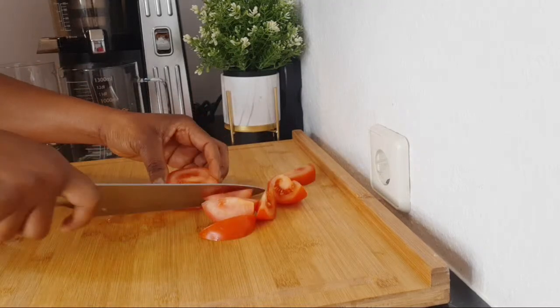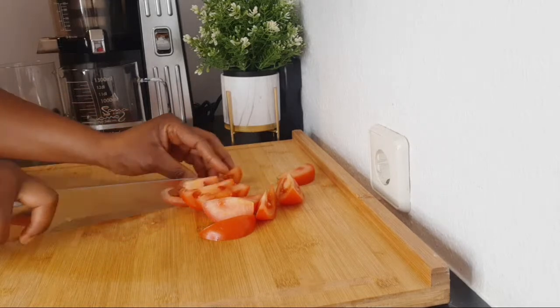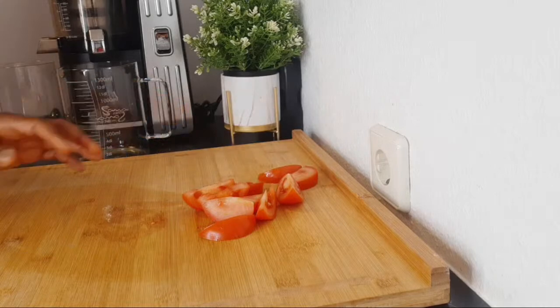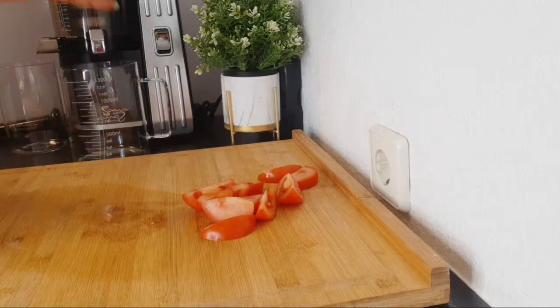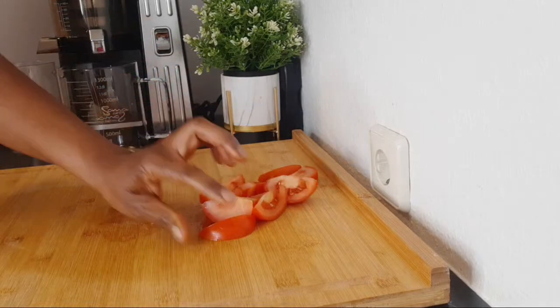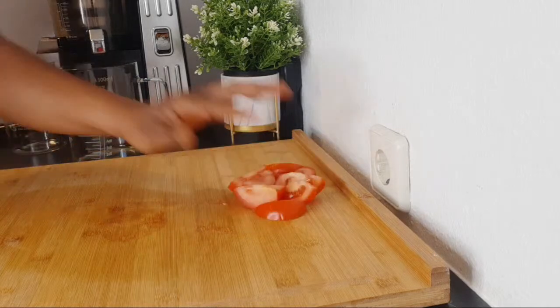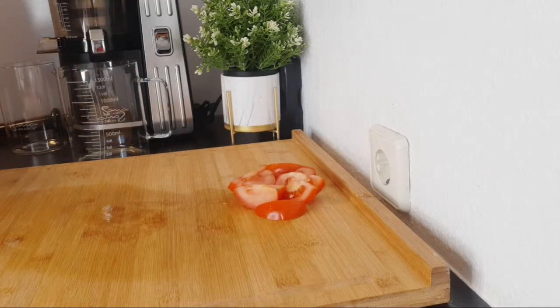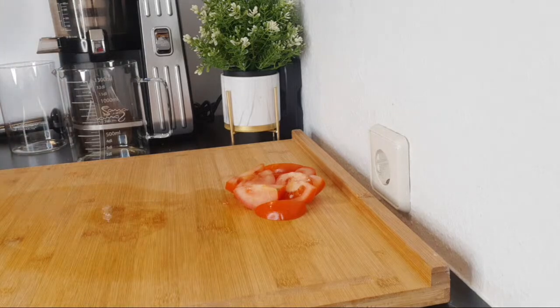You can cut it any measurement, any size you want. If you're going to be using a juicer you can cut it however you like, but if you're using a blender you might want to cut it a little bit smaller so that your blender can handle it. Here I have one tomato — you can use more because tomatoes are packed with lots of wonderful nutrients. They're good for your blood pressure, good for the eyes, good for your general health.